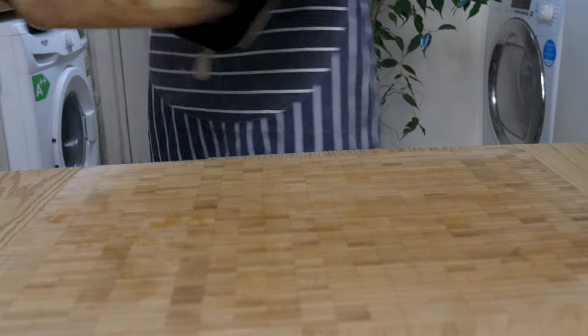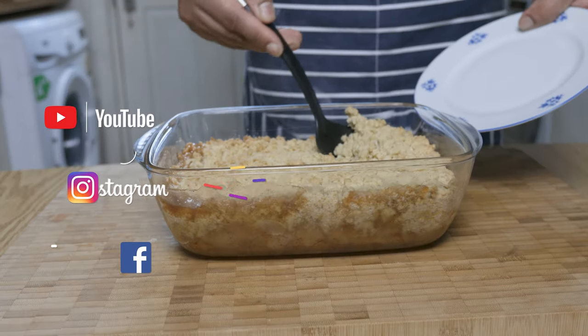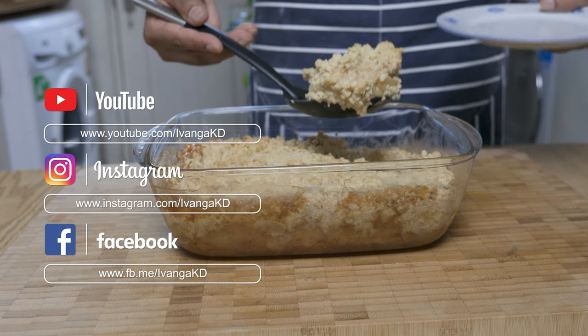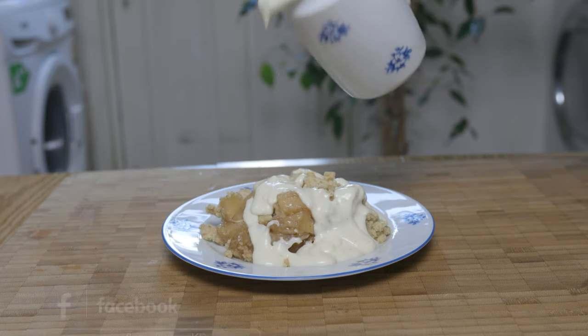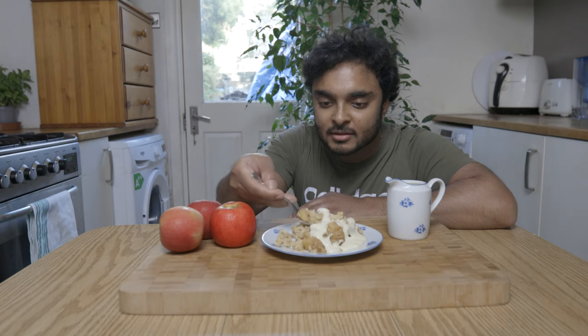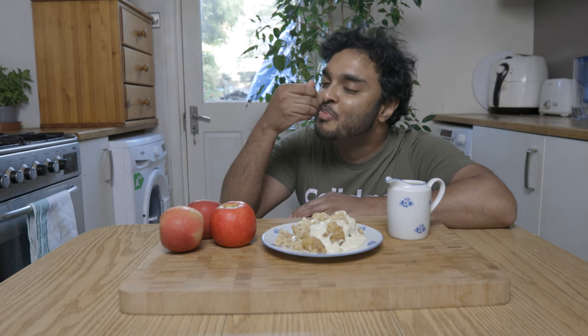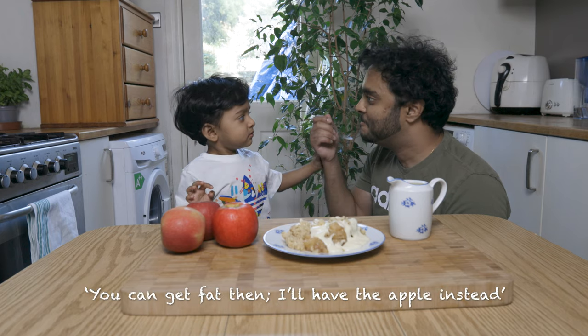I hope you enjoyed this apple crumble and custard recipe. If you did, leave a thumbs up, share with your friends and of course subscribe to my channel and my other social media platforms. Give this recipe a try and let me know how you did. Of course share with your loved ones — or if you're like me and you just can't handle that nostalgia, don't bother sharing. Keep it to yourself, don't even give it to your kids.